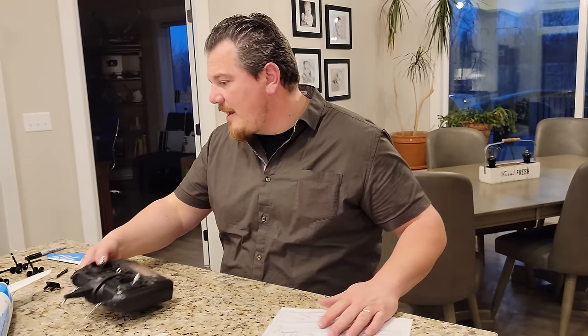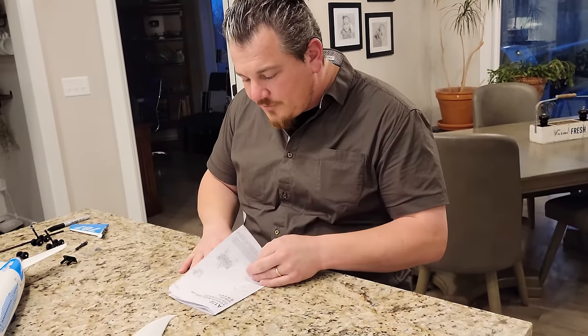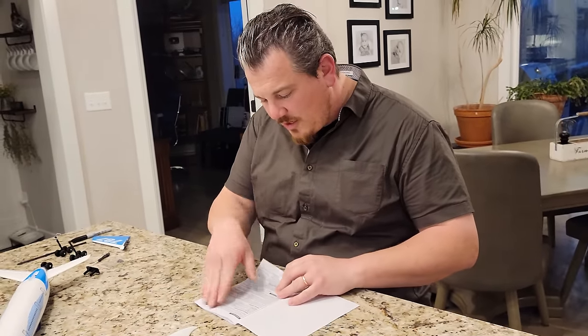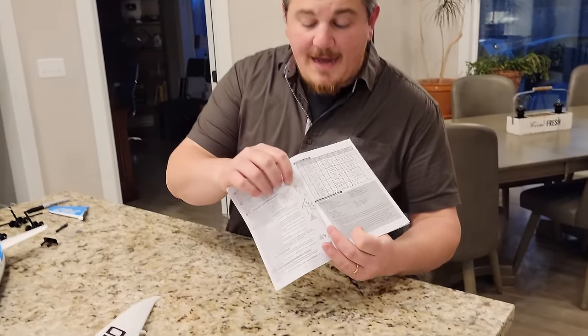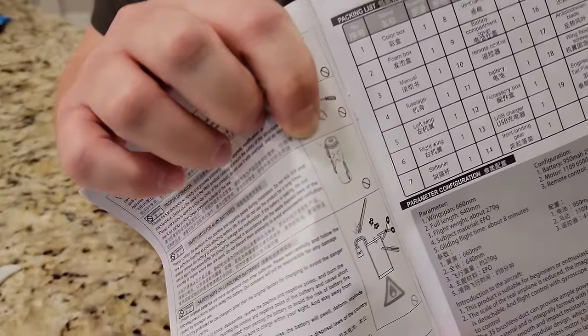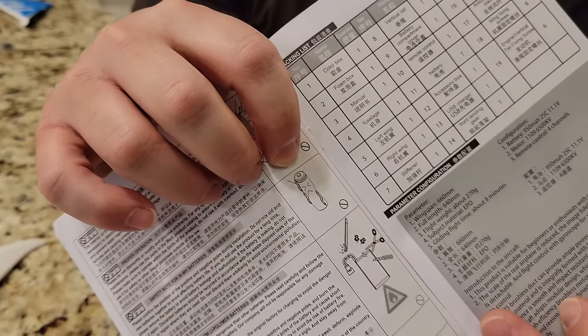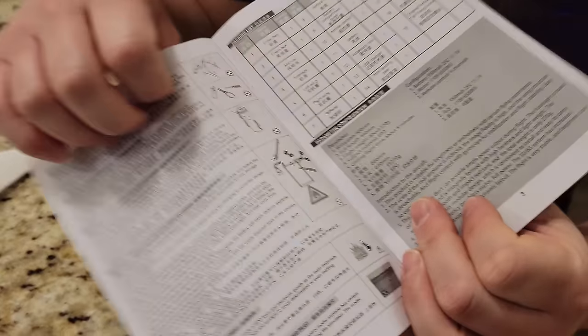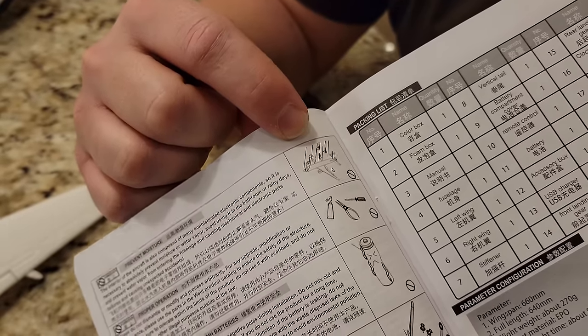So let's get right into the build. The first thing is wing assembly - we have to find the little hole, flip it over, find the smaller hole, and stick the joiner in. It looks like you could cut this rudder and make it a functional rudder, but we have differential thrust so it should give us some functional yaw authority anyway. This has a small hole and we're going to be using one of the long screws.